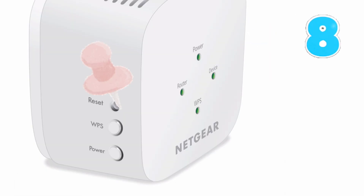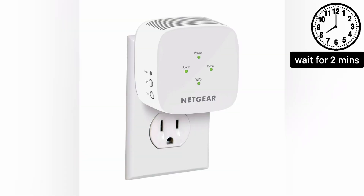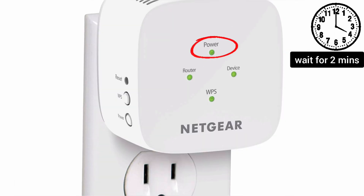Hold it inside the reset hole for around 10 seconds while the extender is still plugged into the wall. After 10 seconds, take the pin out and wait for another 2 minutes until the power LED on the extender becomes stable again.